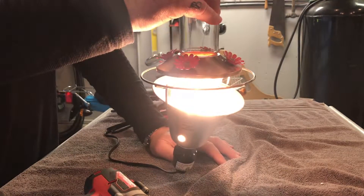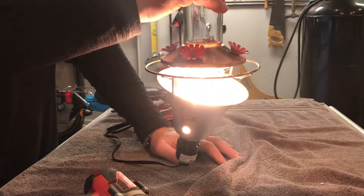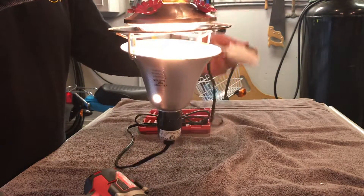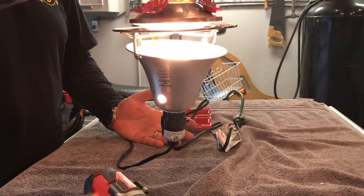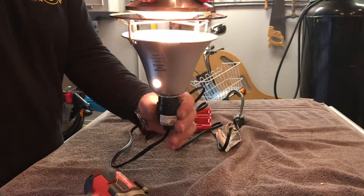Make sure that you change the nectar — when you're running the feeder heater, maybe every three days or so. Even during the summertime I don't go any longer than five days. You can even put this on a timer so it comes on at night and goes off. My wife came home last night, it was dark, and the hummers were still feeding!